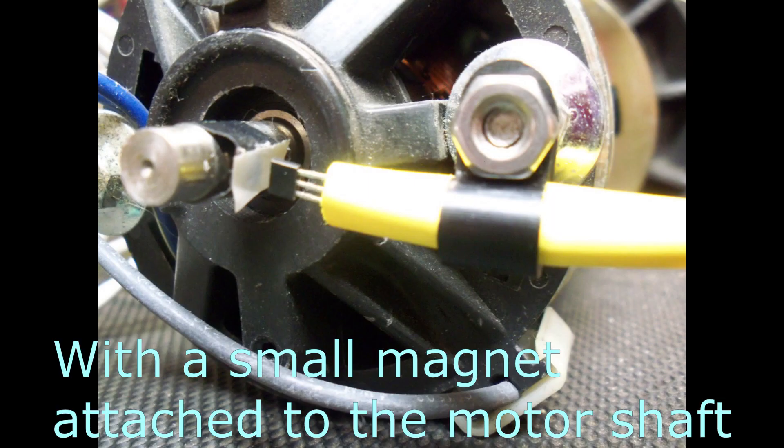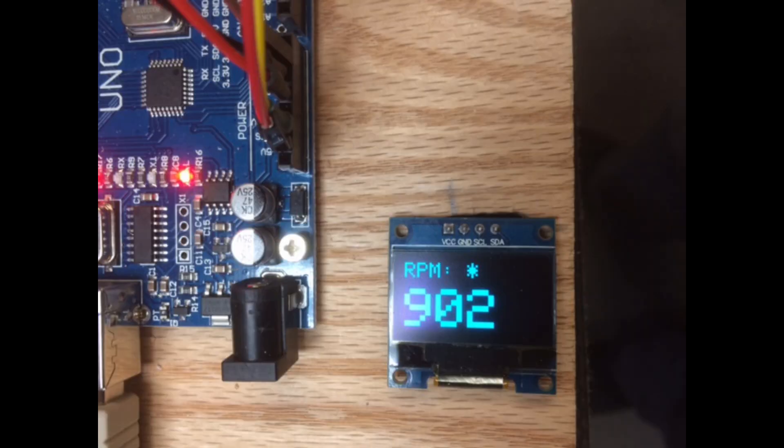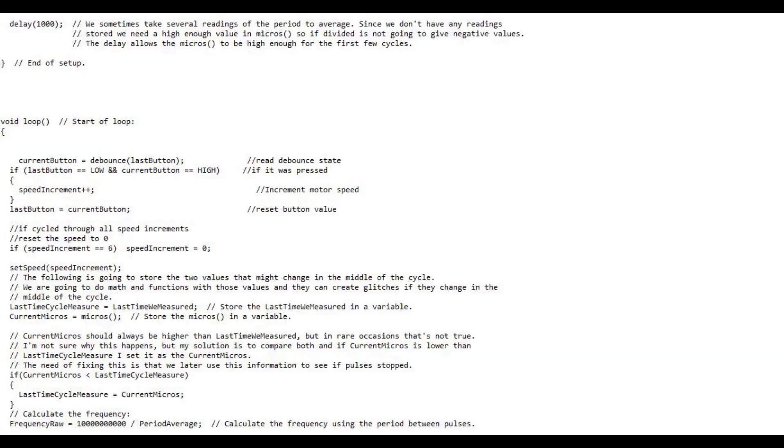This rotates the motor shaft. Increasing or decreasing the duty cycle of the PWM results in an increase or decrease in motor speed. Pressing the stop button or pressing the go button six times causes the Arduino to stop producing a PWM signal, stopping the motor. A hall sensor is used to measure the RPM of the motor shaft. The OLED display indicates the motor RPM, a preset of zero when the motor is at rest, and one asterisk for each preset level.